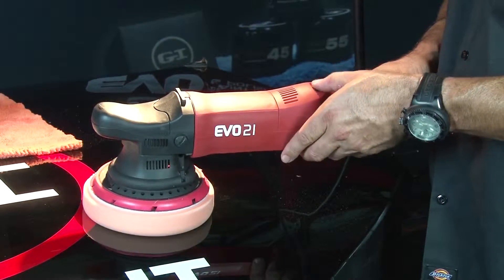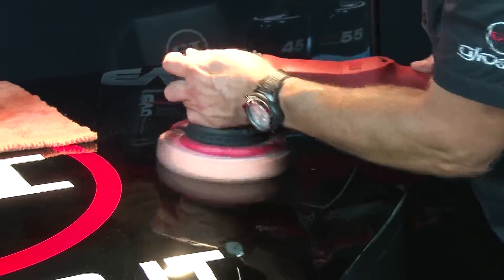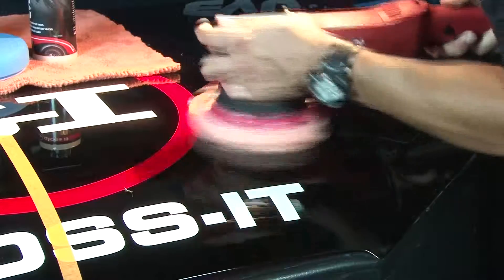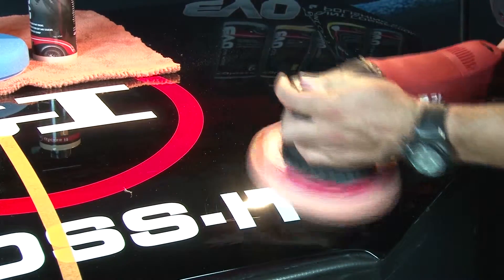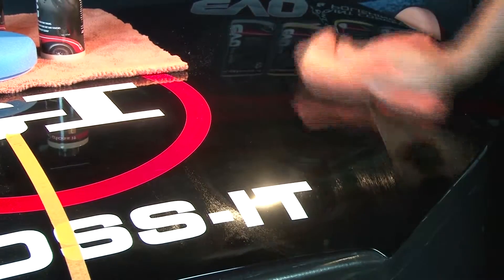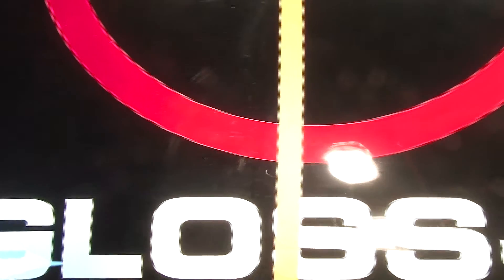Now that I have coverage, I'm going to increase to speed 5. Speed 5 gives me the torque needed to remove these deep imperfections and deep swirls from the paint finish. You'll notice I'm working the product until it's barely visible. After three or four passes, I take the Gloss Enhancer quick detail spray and remove the residual polish. There's no dusting — that's a key benefit of this product. Looking into the light, the swirls are gone, so we're ready to move to the next step.